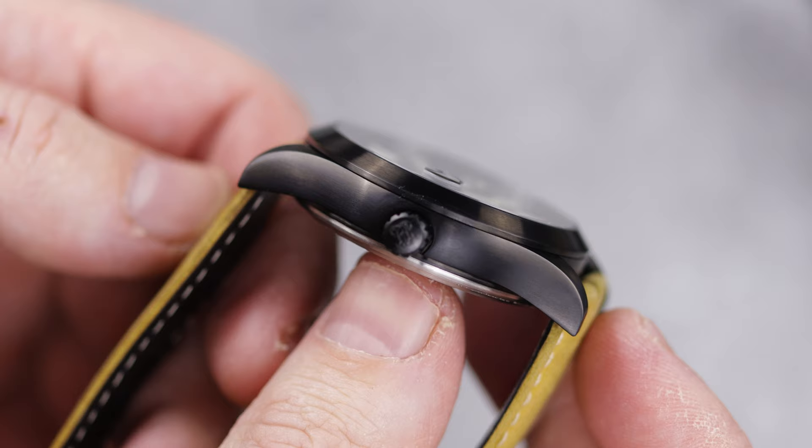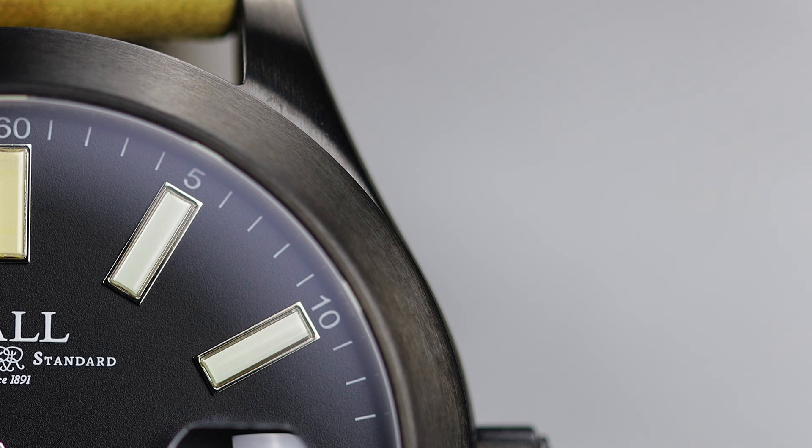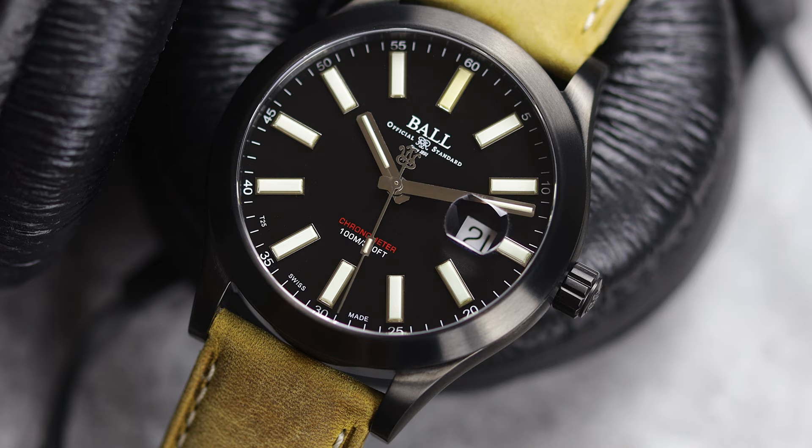As with any Ball watch, this is full of tritium tubes, which really defines the look of the dial — especially with the way Ball does it, with the large glass rectangles covering the tritium tubes. I don't think these large glass coverings look good on every watch, but they definitely work here. With the exception of the large date magnifier, the dial is pretty clean and void of too much text. I feel Ball used restraint here, and I'm glad they did.